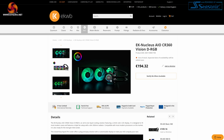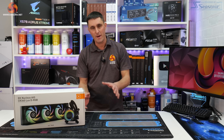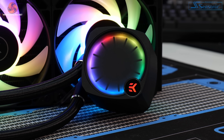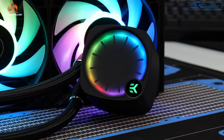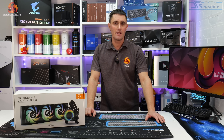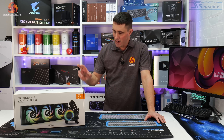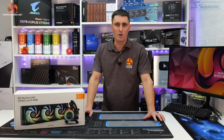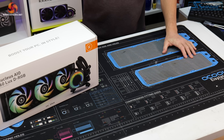The 360mm Vision version with an LCD display is priced around €195. The EK Nucleus series is compatible with all current desktop platforms, including everything from AMD and Intel, including AMD's AM5 socket and Intel LGA 1700. It also comes with a 5-year limited international warranty direct with EK.